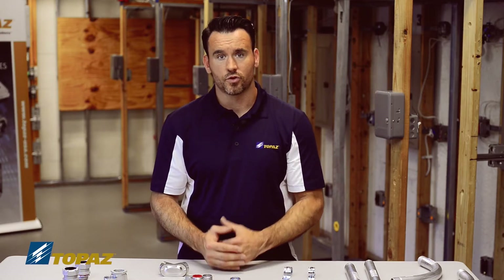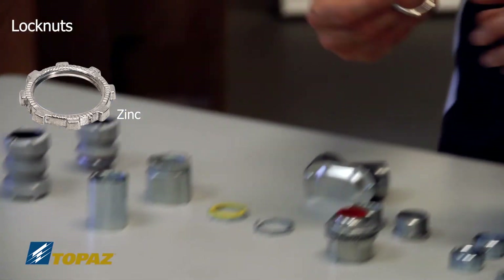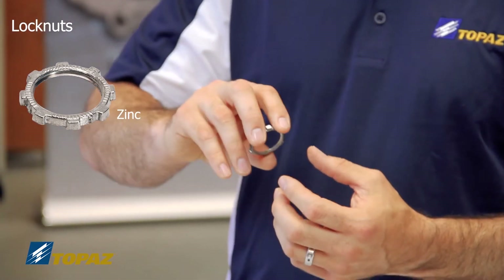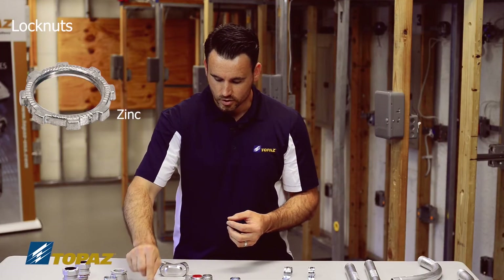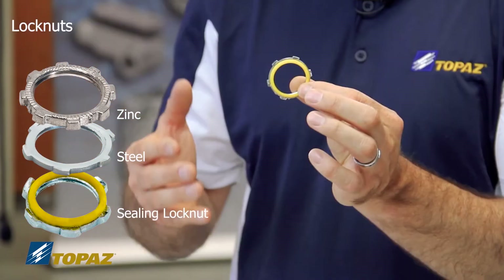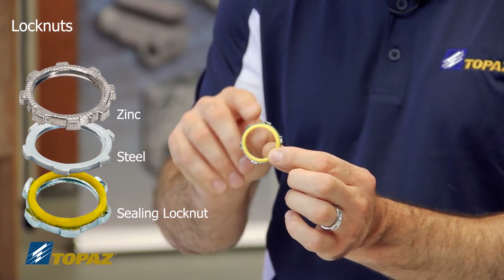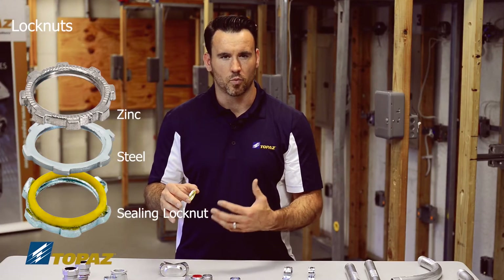The next fitting is the locknut, which is used to secure the raceway to panels and boxes. We have three types: one in die-cast zinc, one in steel, and one with a gasket. The gasket locknut keeps moisture out of enclosures, making it ideal for damp or wet locations, since moisture and electricity are a dangerous combination.